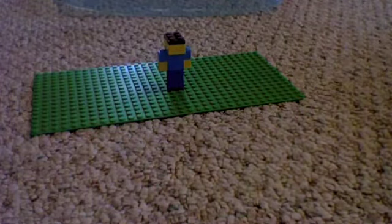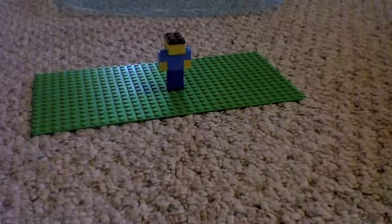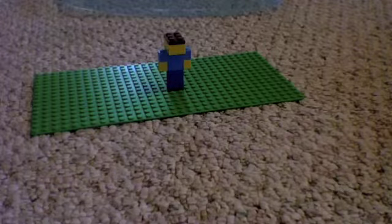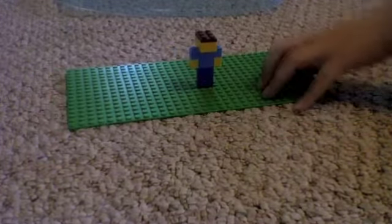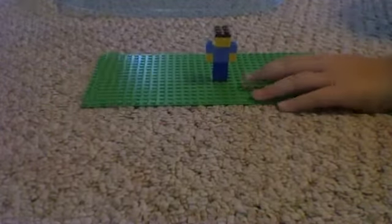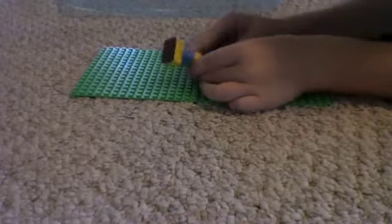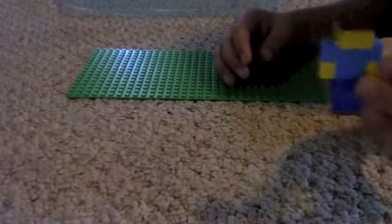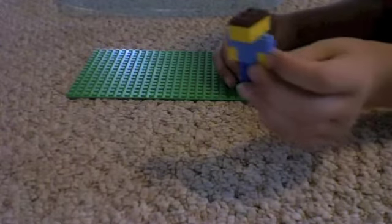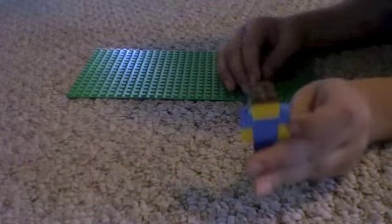Hello, and today I'm going to show you the Lego Steve. So here he is, the guy. He's pretty little. I did this a long time ago, and I decided to show you guys.